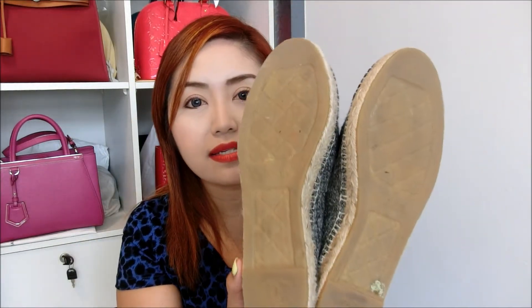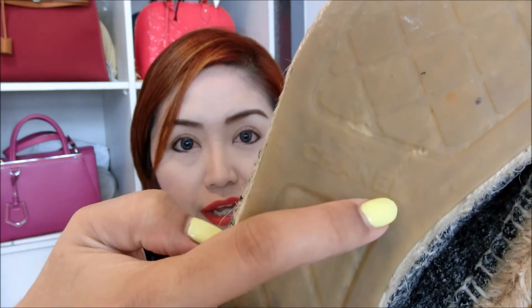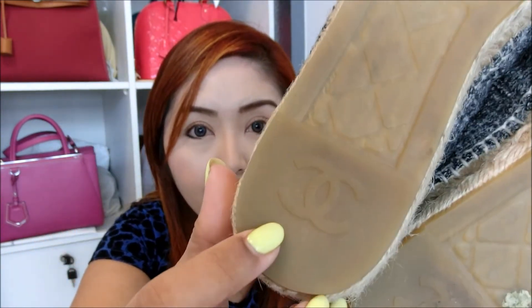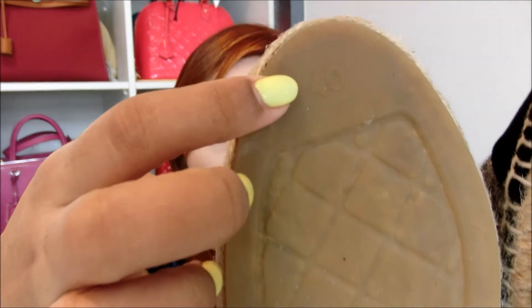The base is something like that — please excuse the dirty base because I do use this shoe very often. The design of the base is a very simple check-like design, and you will see the word Chanel with more check-like designs. At the base there is also the Chanel logo. If you're wondering whether this shoe provides adequate friction, you don't have to worry — it's very good.